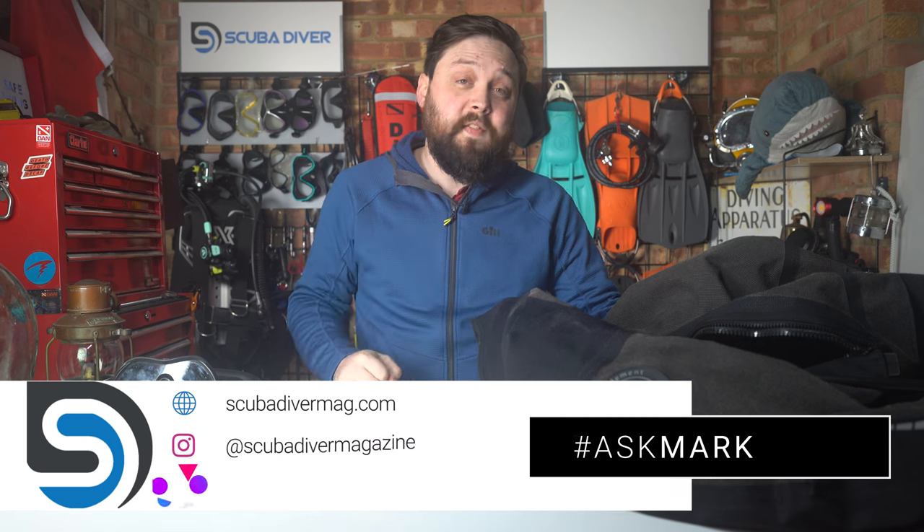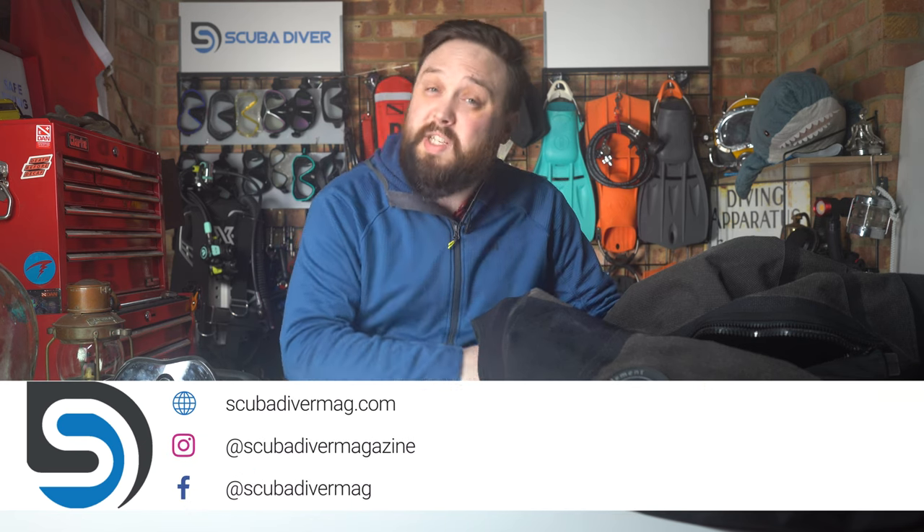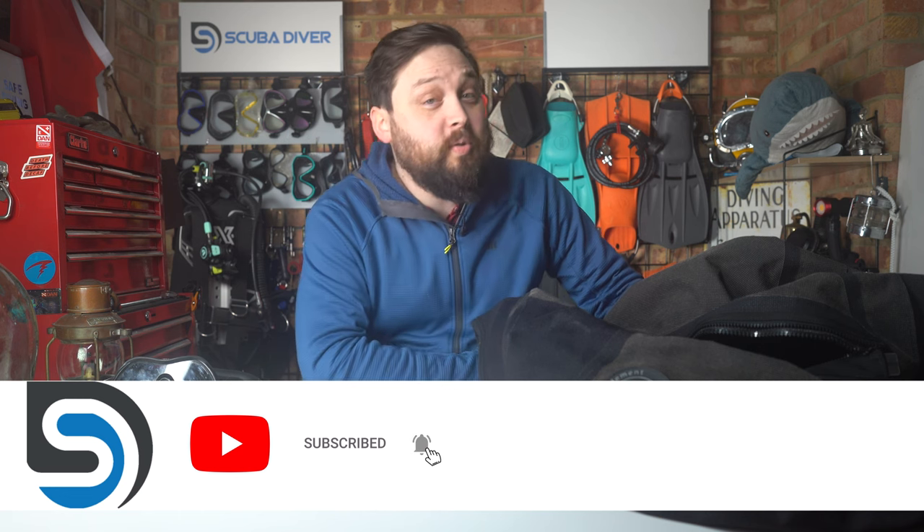Any other questions, pop them down in the comments section underneath this video. Use the Ask Mark hashtag in your comment and that will highlight it so I know to respond. If it's a really interesting question, I'll turn it into a video. Remember to head over to our website, scubadivermag.com, and check out our magazine along with the latest scuba diving news and gear reviews. Like, share, and subscribe to the channel if you're new here. Thank you for watching everybody, and safe diving.